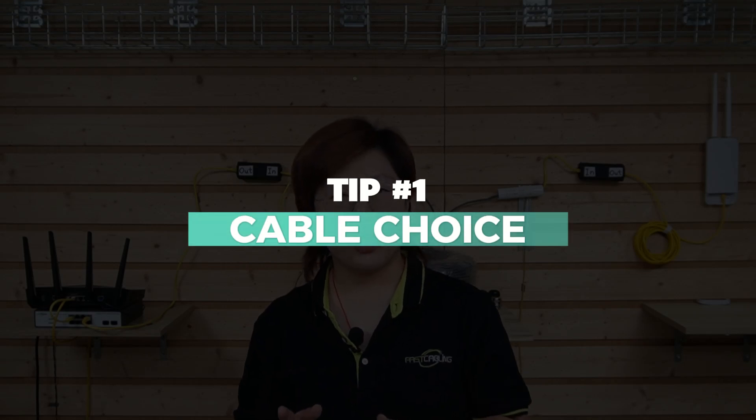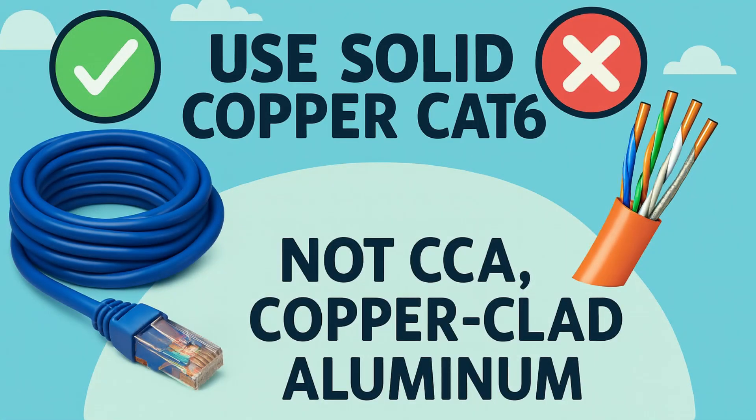First, cable choice. Use solid copper like Cat5e or Cat6 — not CCA, copper-clad aluminum. CCA might be cheaper, but it has significantly higher resistance. And that difference is crucial for stable power when you're hundreds of meters away from the switch.